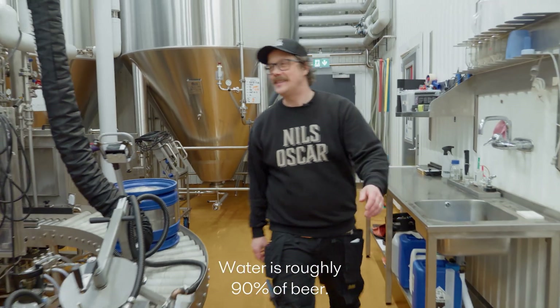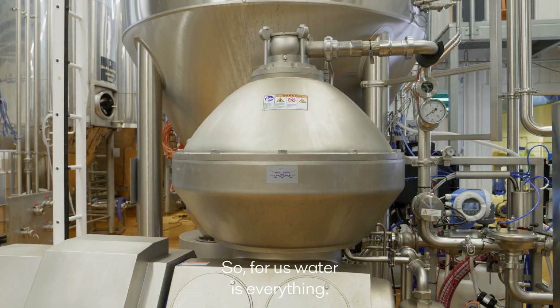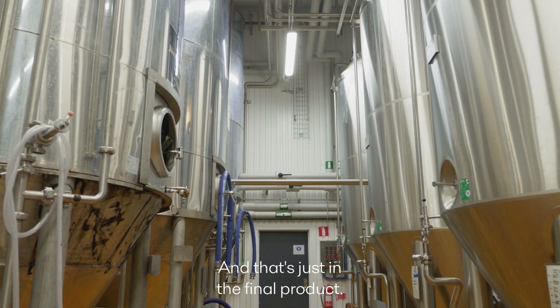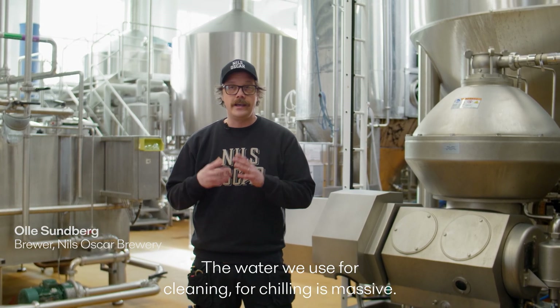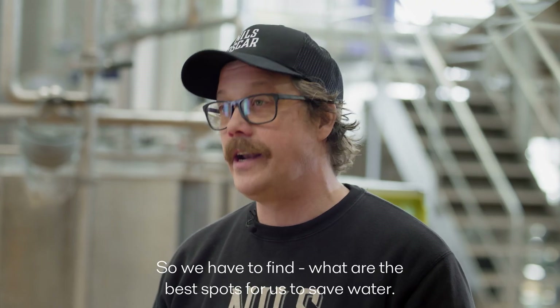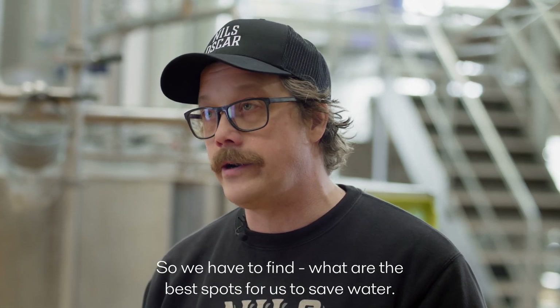Water is roughly 90% of beer. Water is everything, and that's just in the final product. The water we use for cleaning, for chilling, is massive. So we have to find what are the best spots for us to save on water.